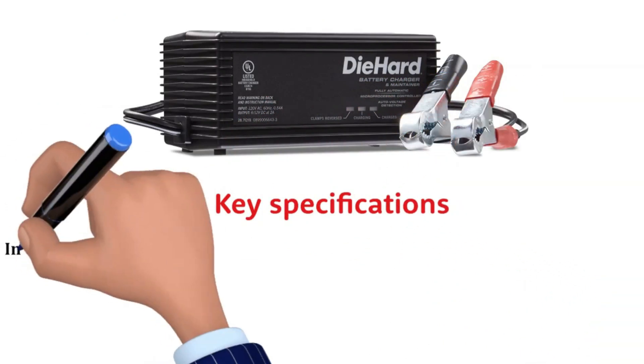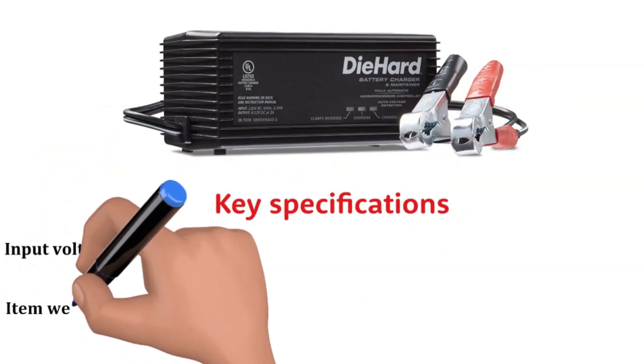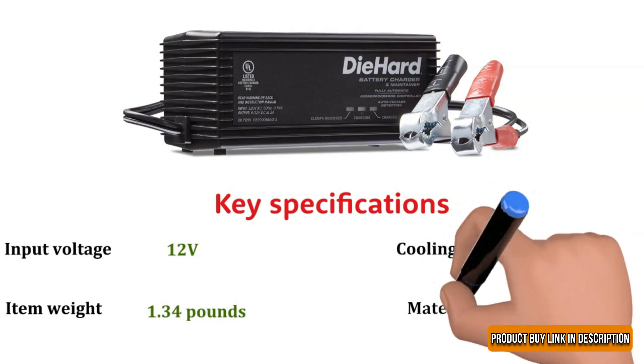Key specifications: input voltage 12-Volt, item weight 1.34 pounds, cooling fan yes, material ABS plastic.